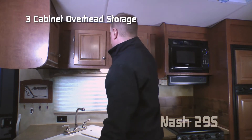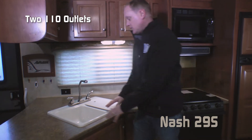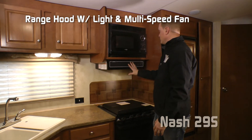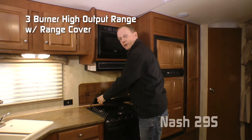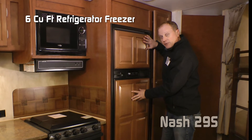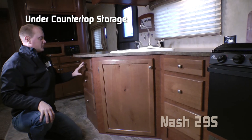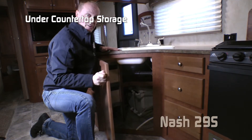Your peninsula kitchen features three cabinets overhead, a large view window with not one but two sets of 110 outlets, large double bowl sink with removable sink lid, high rise brushed nickel faucet, residential grade microwave oven with multi-speed range hood fan with light, three burner high output range with folding range cover, knife rack to the rear, back splashes, standard six cubic foot refrigerator freezer combo with raised panel inserts, and a huge storage pantry. Under counter storage includes not one bank of three drawers but two, as well as under sink storage.